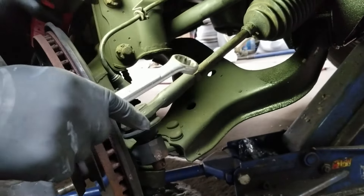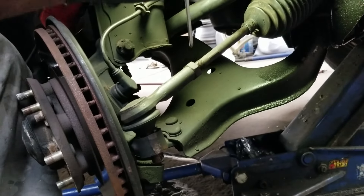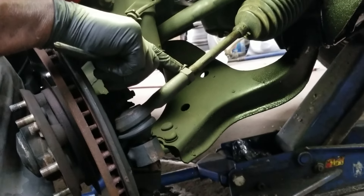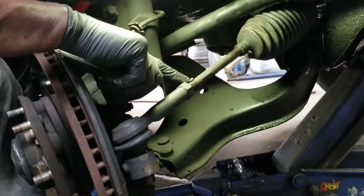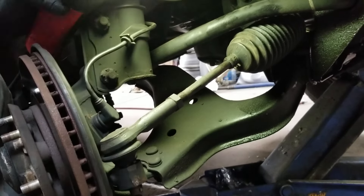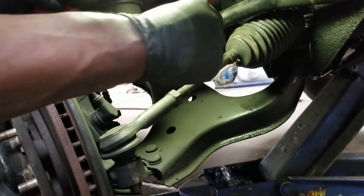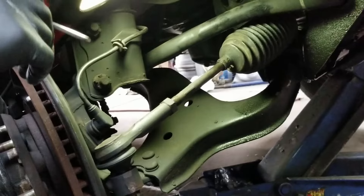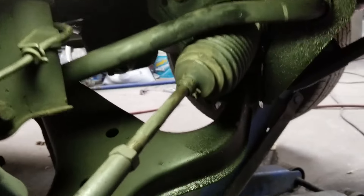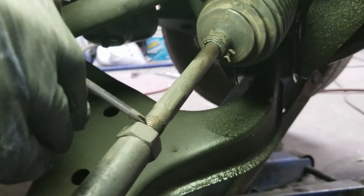Before loosening this nut — so you don't have to realign the vehicle — you can count threads to see how many are visible from the back of the nut to the end of the thread. Or what I did: I took a sharp knife — you can use a punch — and scribed a line along here. That line isn't very deep; you can see the different shading right up in here.